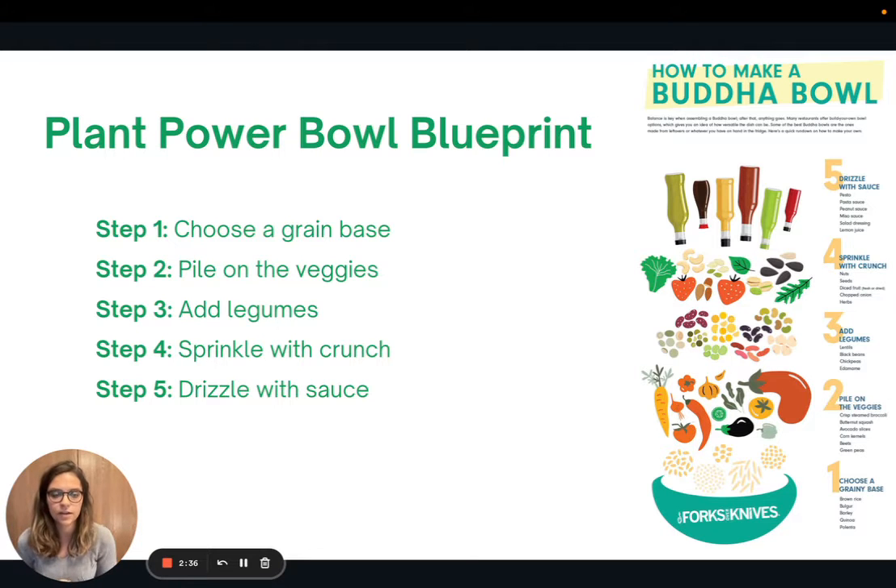Here is a blueprint on how to make your own plant power bowl. This graphic comes from Forks Over Knives, and it has five steps to build your own bowl with whatever ingredients you have on hand. If the recipe I included doesn't speak to you, go ahead and try making your own using these directions. Step one: choose a grain base — that could be brown rice, quinoa, whatever sounds good to you. Step two: pile on the veggies, and be as creative as you want.